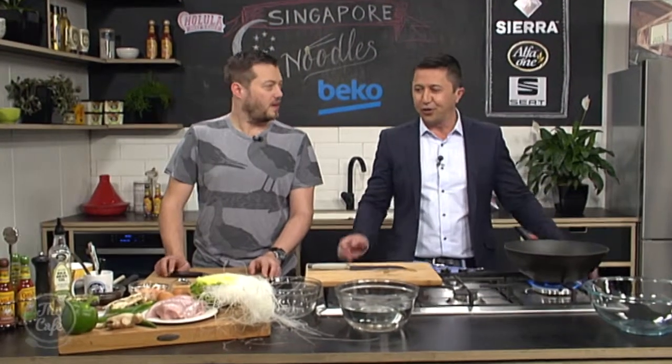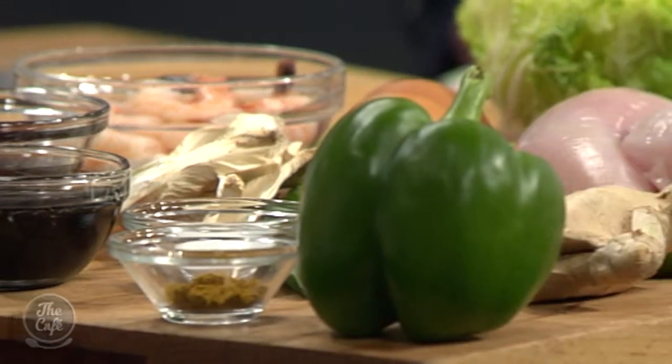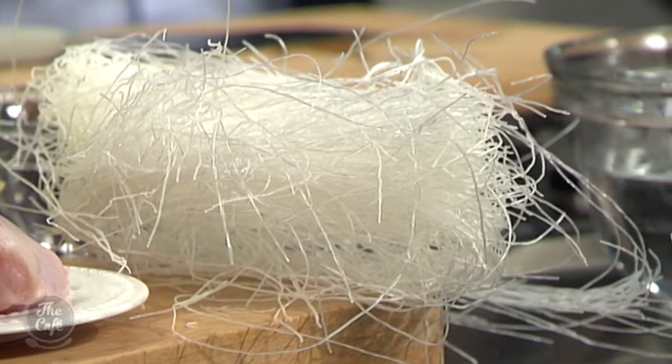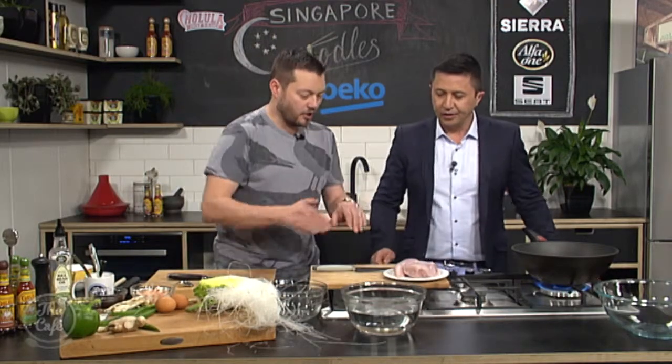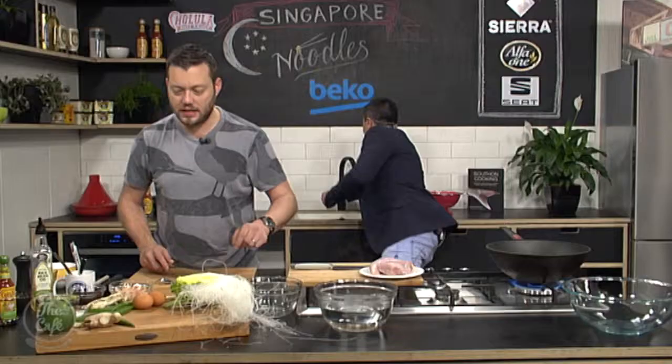So for Singapore noodles, we've got rice wine vinegar, soy, garlic, ginger, spring onions — the usual suspects — and a little bit of curry powder which just lifts the whole dish. We've also got chicken and prawns for our protein. Nice thin slices on the chicken.